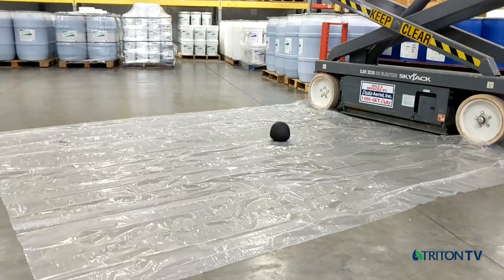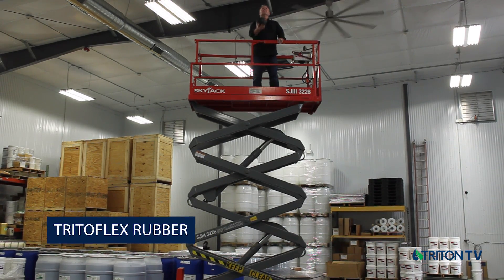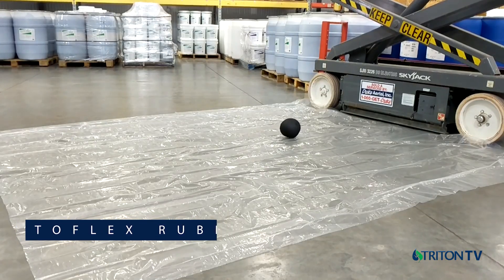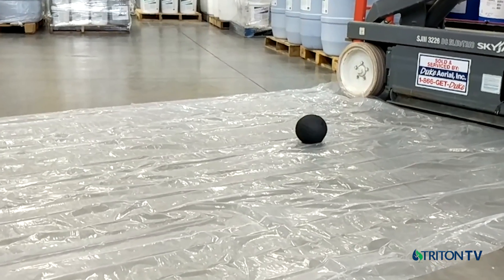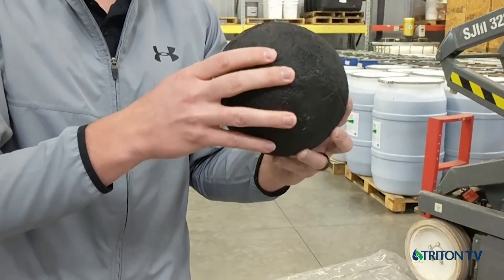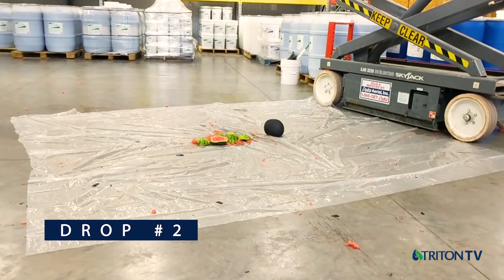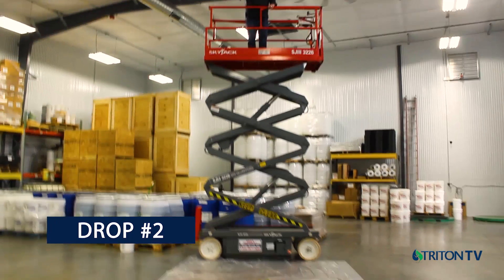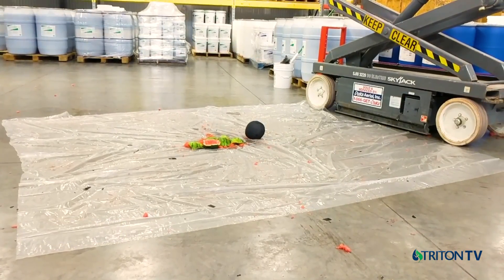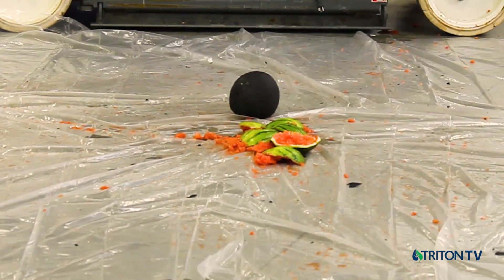Finally, we have synthetic rubber manufactured here at Triton, called Tritoflex, applied to the melon at 80 mils or two millimeters. Not only does the rubber withstand the forces upon impact, it nearly retains its original shape after the melon has broken inside. Since the Tritoflex rubber was not damaged, we dropped it a second time next to a broken uncoated watermelon for comparison. The properties of over 1,000% elongation and 600 psi tensile strength are evident in this demonstration.